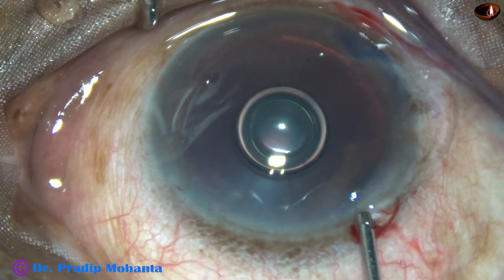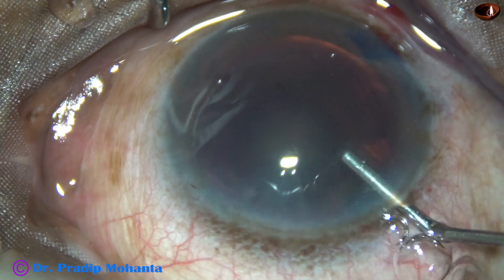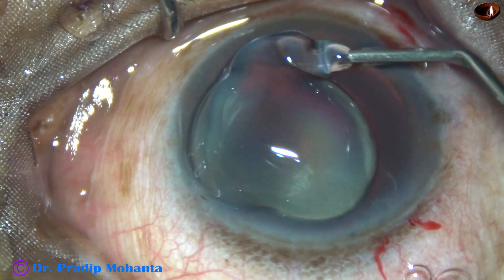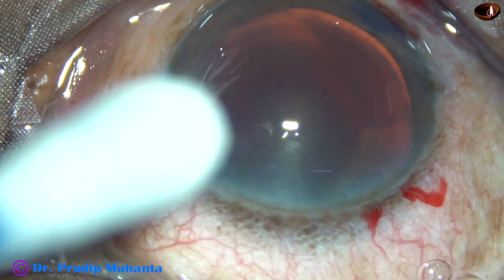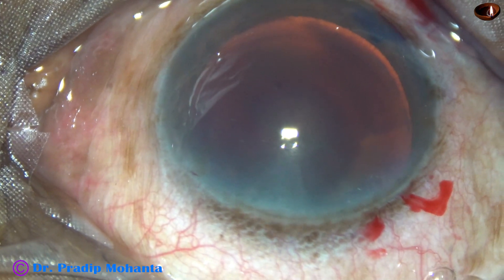So my idea is, if we stain the anterior capsule underneath an air bubble, the staining is very quick. Now the anterior chamber has been filled up with VISCOAT and it has been applied over the corneal epithelium for better visibility. And now I am going to do capsulorhexis.